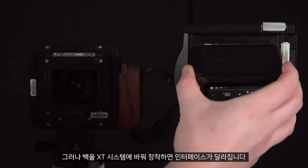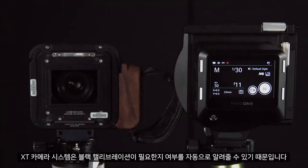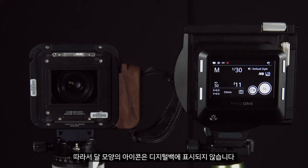However, the interface changes when we swap the back onto the XT camera system. This is because the XT camera system can automatically tell whether a black calibration is needed. Hence no moon will appear on the digital back.